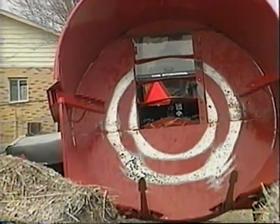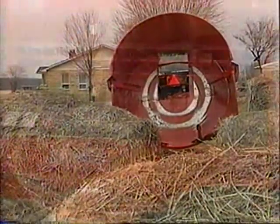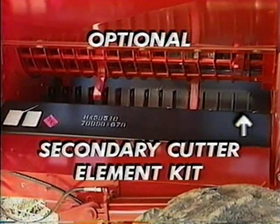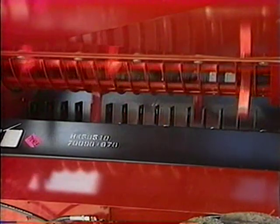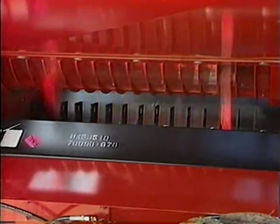In applications that require an even finer cut than the standard 8610 can provide, the unit should be equipped with the optional secondary cutter element kit. This kit consists of a gang of elements positioned below the rotor. As the rotor turns, the fixed blades pull material through the elements, which in turn cut the material shorter. It's particularly advantageous on stemmy bales, or to help eliminate coarse materials at the beginning and end of bales.